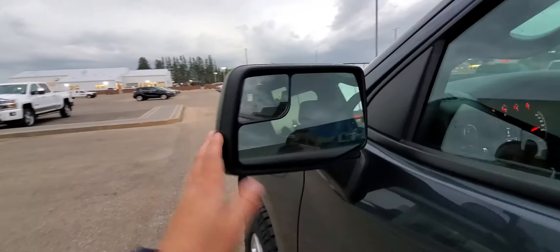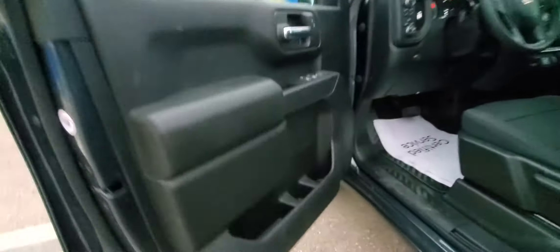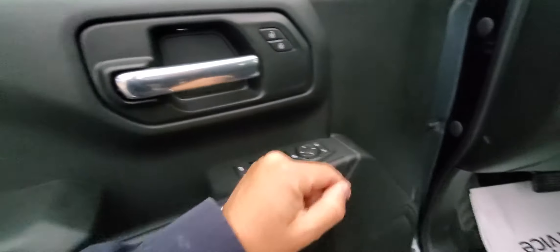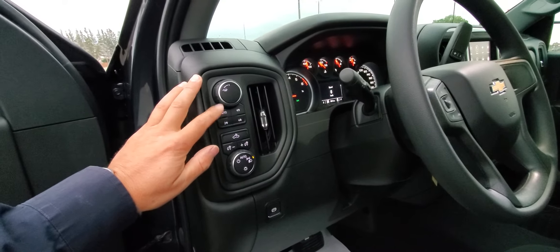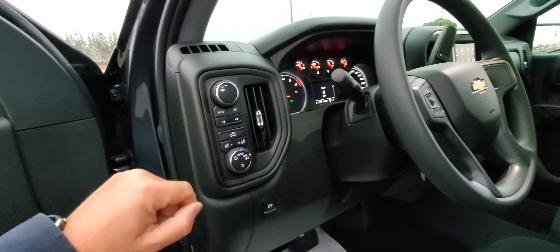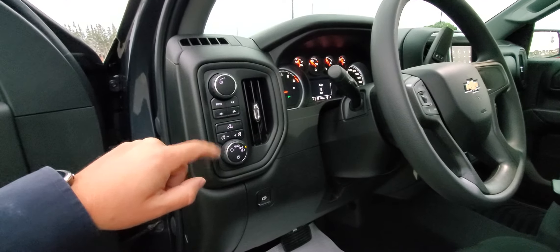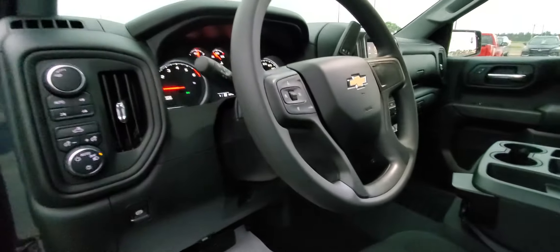Big mirrors on the doors with a convex mirror. You've also got door storage, power windows, power locks, power mirrors, tow haul mode, and auto 4x4 — a great feature. A lot of manufacturers leave that for their higher-end models, but you get it here on the work truck. We also have four-low and four-high, all your light controls, and cruise controls.